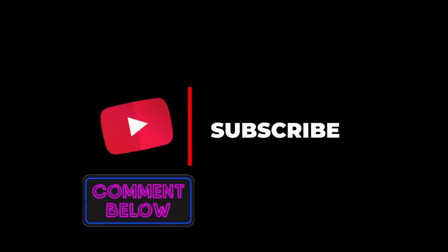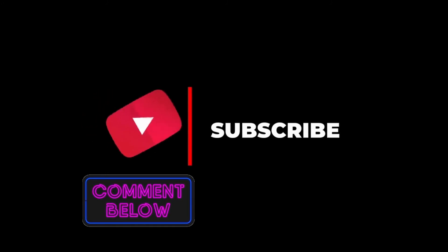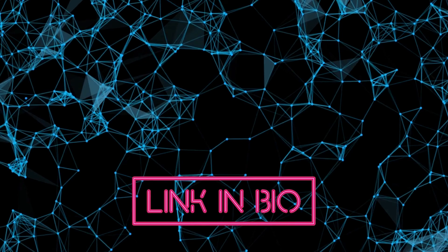Feel free to share your views on this topic in the comment section. Check the description for similar videos and product links.